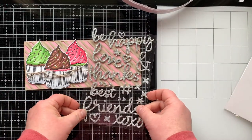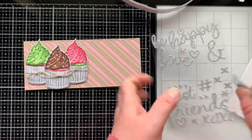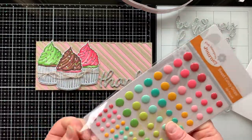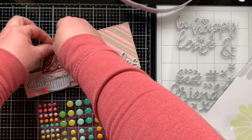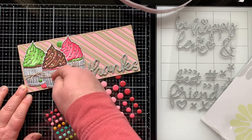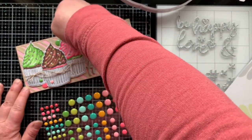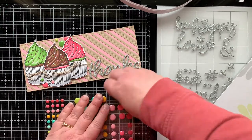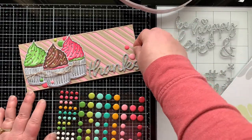I'm bringing in those Be Happy foam sentiments and laying them on to decide which one I like. I decided to go with 'Thanks' since the next card is also a thank-you card — two thank-you cards is great, and you could write 'thanks for being sweet' on the inside and give someone a cupcake with it. Here are the candy drops — I love these little guys, they come in the best colors. I'm sticking them on in clusters of three in three different spots, moving things around until I like the placement. I'm really glad the colors matched my cupcakes.